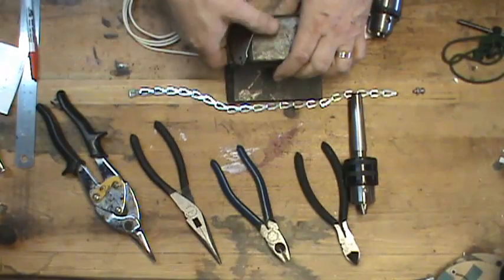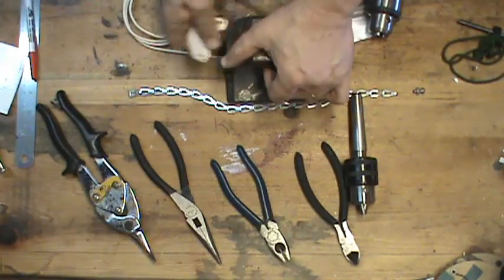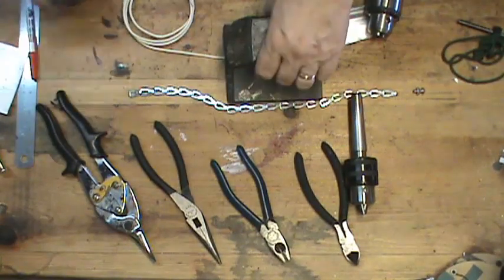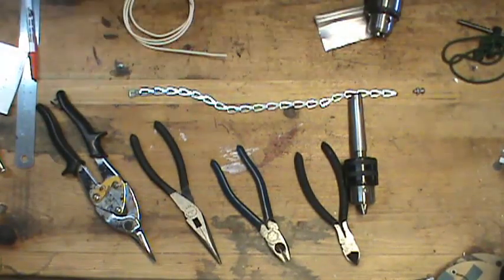These magnets are really strong, but you can just slip them off and they'll come off quite easily. The smaller the magnet, and perhaps a little bit less magnetivity, would probably be better.